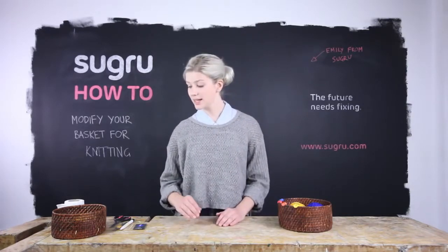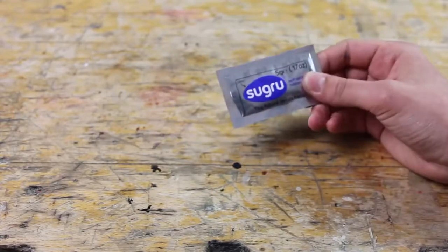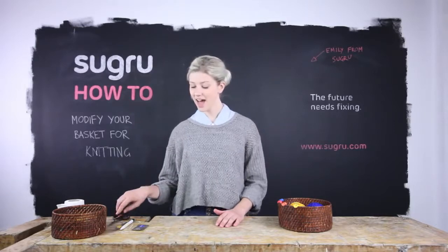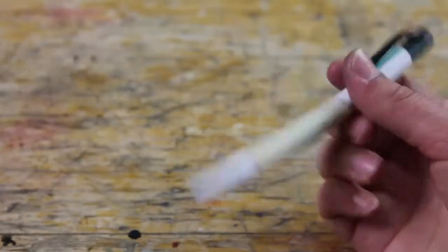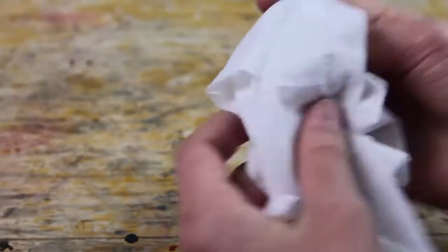And what you'll need is your basket, one mini pack of Sugru which will make two clips, some scissors, a pen, a toothpick, a scalpel, and some dry tissue paper.